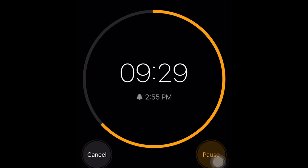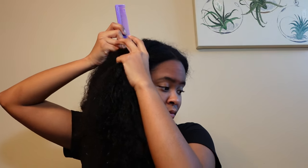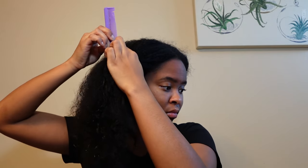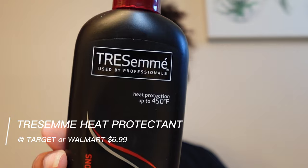After I let that sit in my hair for about 15 minutes, I then go in and wash it. I wash my hair three times, but you should at least wash your hair two times. Then I pat dry the excess water and go in and part it into my four sections.